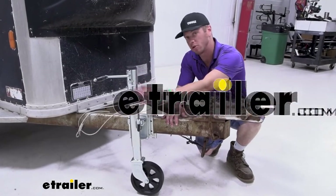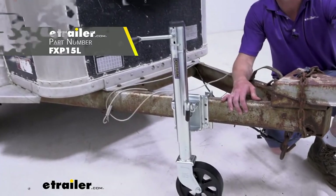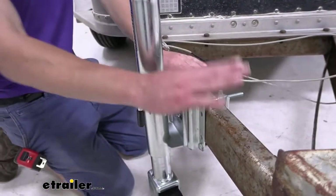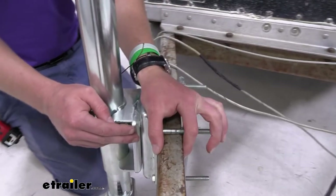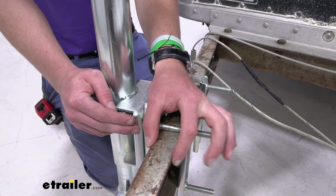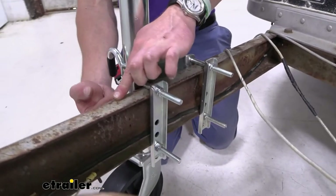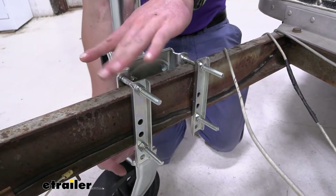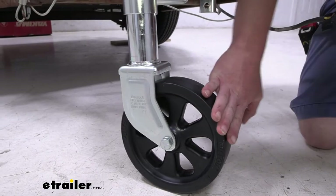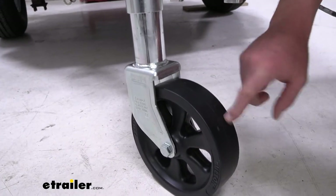Today we're taking a look at the Fulton Marine and Recreational Swivel Trailer Jack. This is a bolt-on trailer jack, so to make sure it's going to work with your trailer, just measure your trailer frame. We can accept trailer widths up to three inches and heights from three inches to five inches tall. We have a big eight-inch wheel here — it's made of a thermoplastic material, so it's not going to crack or fade over time.